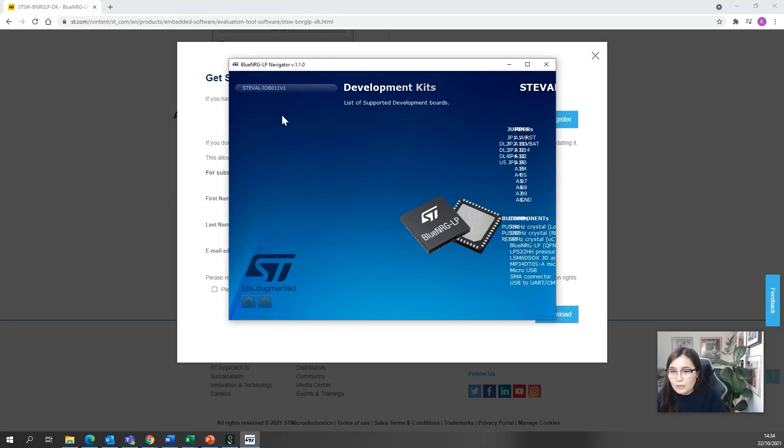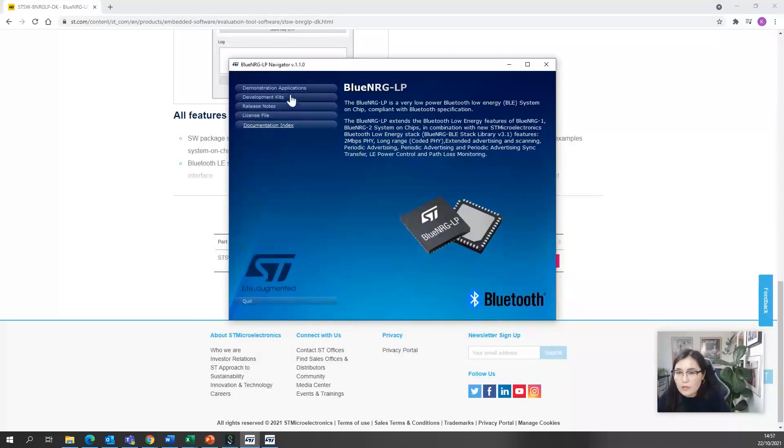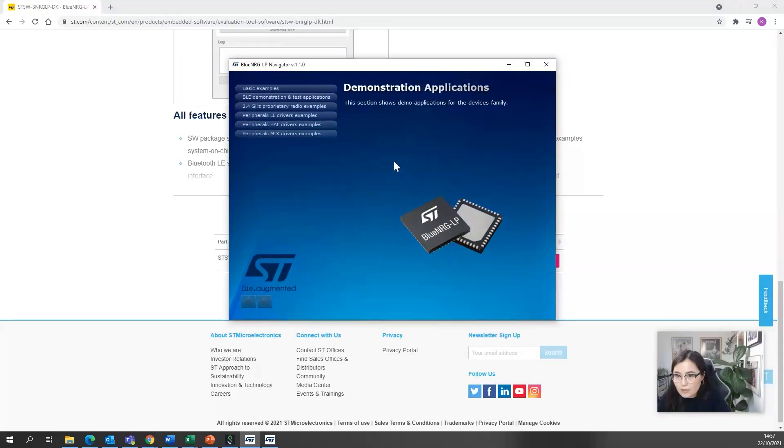In the Navigator, it supports BlueNRG-LP and there's a really useful window where you can browse through the components, all the pins — you can see everything in detail. On the home page there are demo applications: basic examples, Bluetooth Low Energy applications. For most of them you'll need another board, since you're testing Bluetooth Low Energy between two devices.